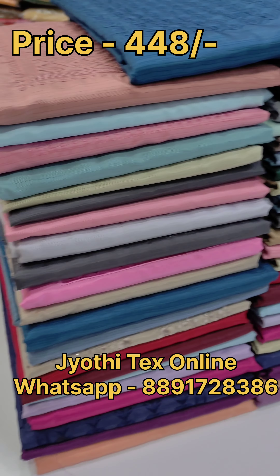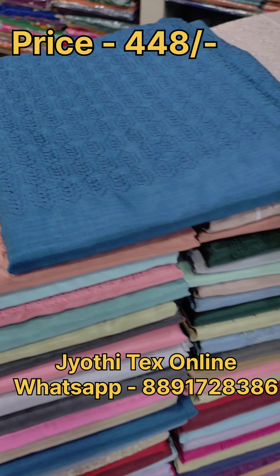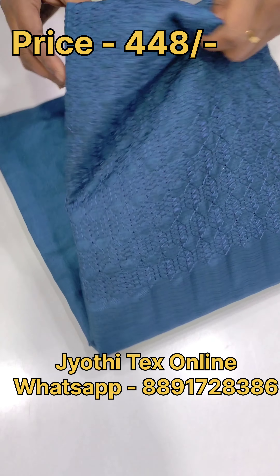Hello everyone, welcome back to Jyothri Techs. We have a collection of un-stitched salwar materials. We have different designs and materials.